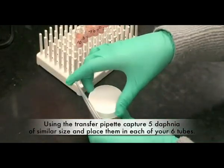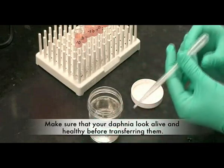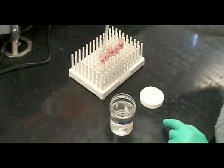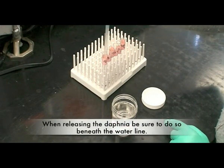Using the transfer pipette, capture five Daphnia of similar size and place them in each of your six tubes. Make sure that your Daphnia look alive and healthy before transferring them. When releasing the Daphnia, be sure to do so beneath the water line.